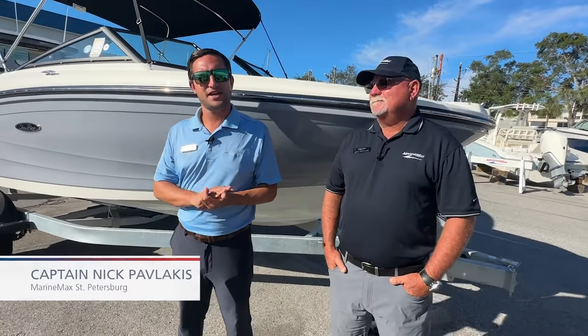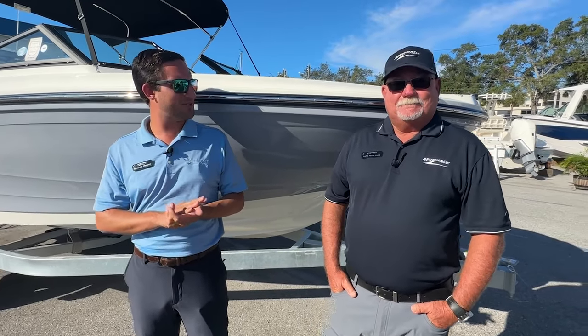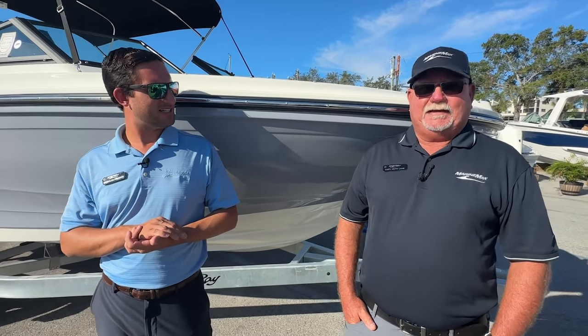Hey guys, long time no see. Captain Nick here with Marine Max in St. Pete at Marine Max St. Pete for a change. And Keith, what are we talking about today? Captain Keith here with Marine Max Clearwater. Today we're going to go over some basic trailer maintenance — some things you want to look for on your trailer to keep it in good shape, but also things you want to make sure you look at before you take off and head to the ramp.